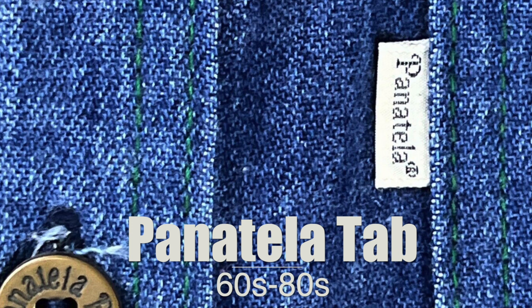Next we have the Panatela tab — quick correction, it's Panatela, not Pantella; I had Pantera on the mind. This is a Levi's line that started in the late 60s, ran into the 70s and early 80s, and I'm not sure exactly when it was killed off. Levi's Panatela was suit jackets, dress shirts, and office business casual clothing. It actually has some pretty cool stuff with real demand. The tab literally says Panatela on it — it won't necessarily say Levi's — and it comes in a variety of colors, mostly to match the garment.